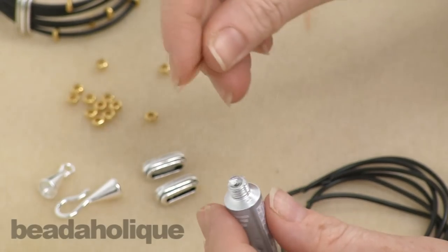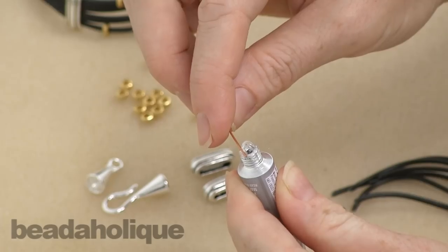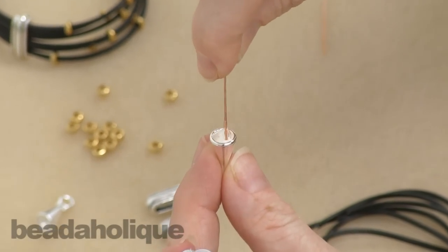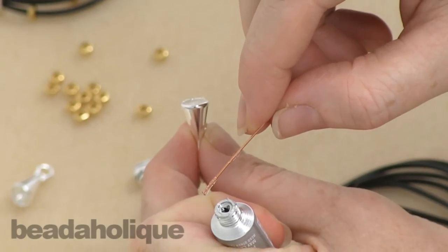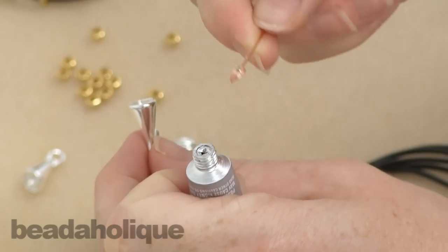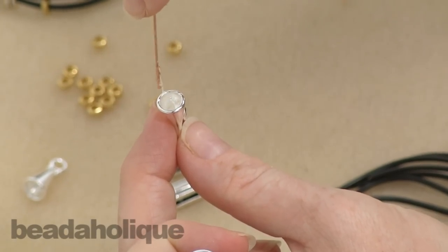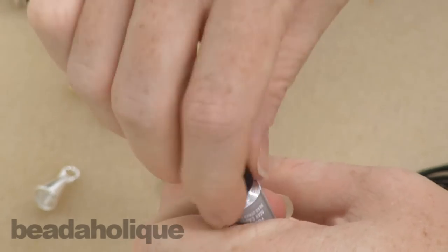You'll want to work in a well-ventilated area when using E6000. Go ahead and put a nice generous amount on your applicator — it could be a toothpick, a scrap piece of wire, whatever you're using. Squeeze out some more and put it into that recess, filling up the bottom and making sure it gets along the sides. Then close your cap back up.